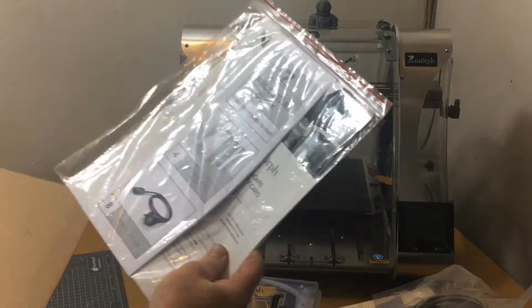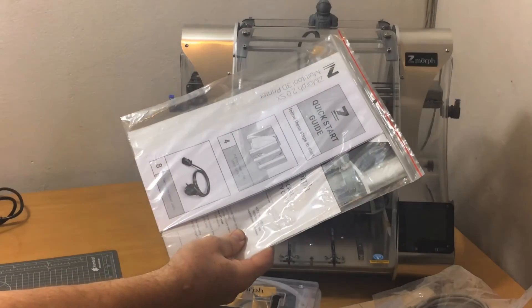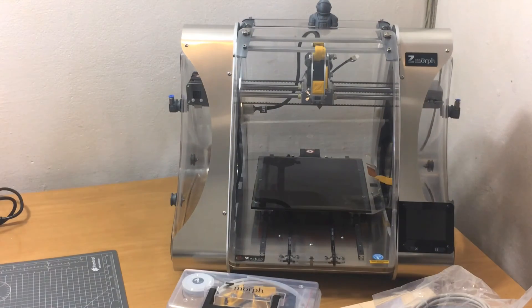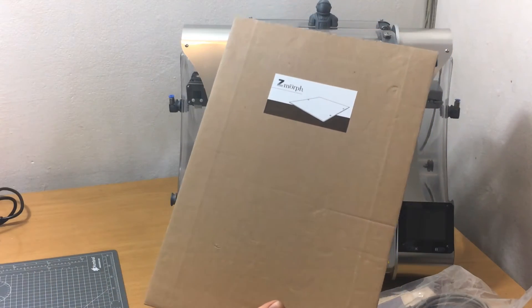As an option, I've gotten hold of the two watt 455 nanometer blue laser. Quick start guide, documentation, all manner of things like that are included, along with the Z Morph build deck.